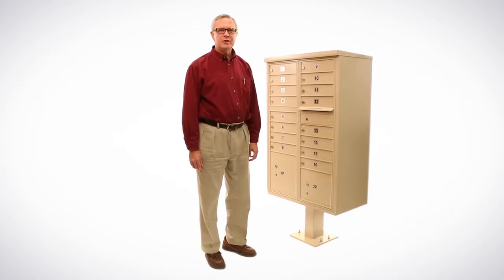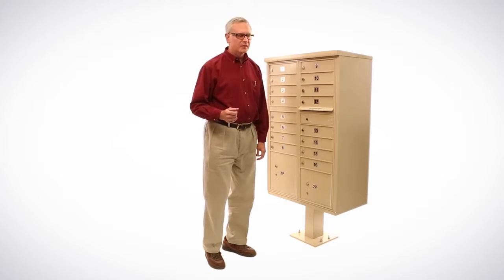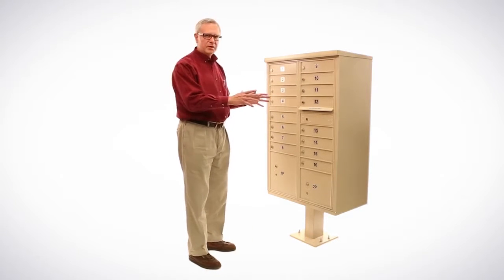Hi, my name is Paul. I'm the Quality Director at Florence Manufacturing. I'm here to tell you a little bit today about the security features of our cluster box units. First, we'll talk about the outside of the unit.